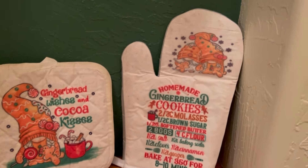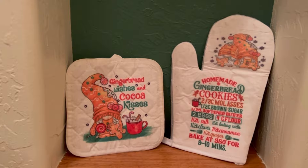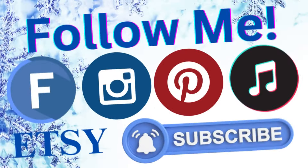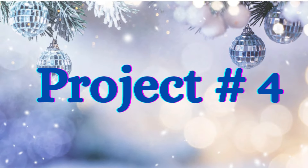That is a gingerbread cookie recipe, and then of course the little gingerbread man and woman on top, the little gnomes — and gingerbread kisses and gingerbread wishes and cocoa kisses. Go ahead and follow me on all of my social medias, the link will be in the description box below. And if you haven't already, please subscribe. Don't consider it, just do it.